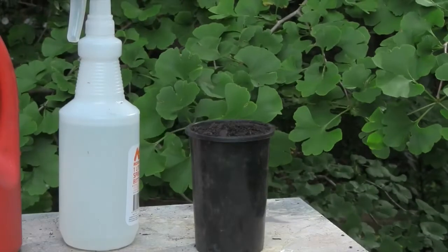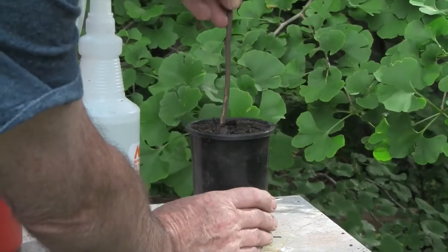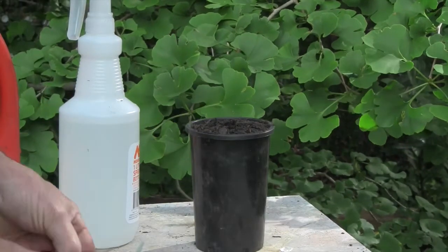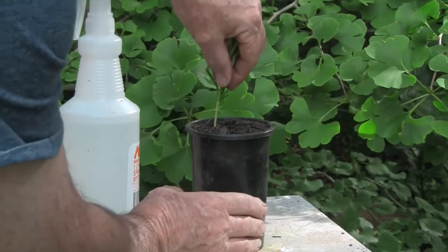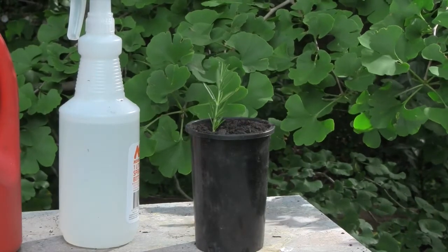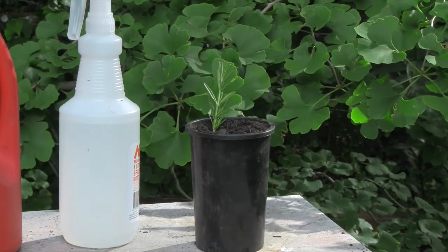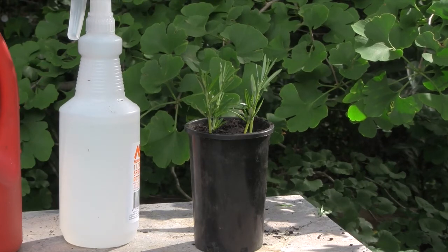The stick in the background is our dibbler. We use the dibbler to make a nice deep hole, then take the cutting we prepared earlier and put it well down into the hole and backfill. We'll do that with the other three cuttings. Once all four are planted, all we need to do now is water them in.